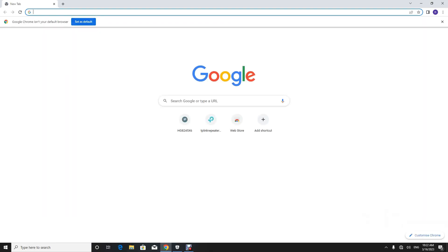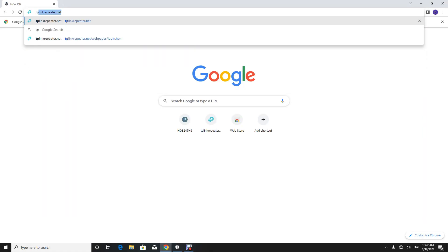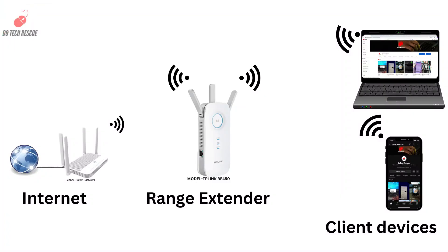Dear friends, welcome to my channel. Today I am going to show you how to simply configure the TP-Link Range Extender RE450. Before we start, please understand the connection diagram.